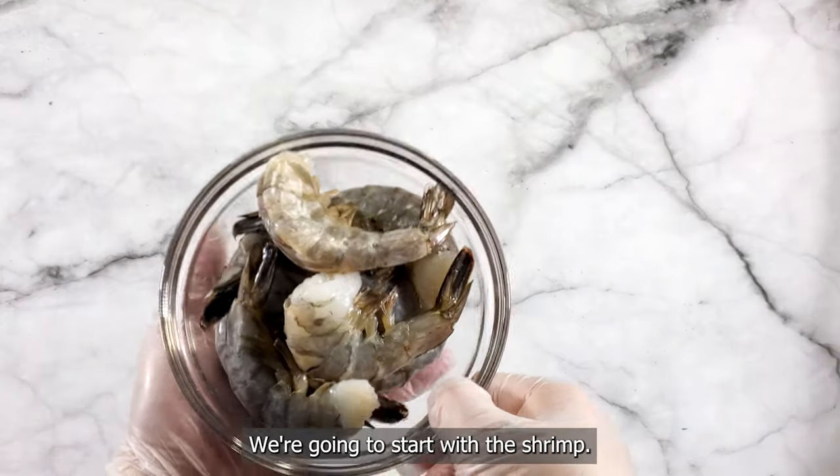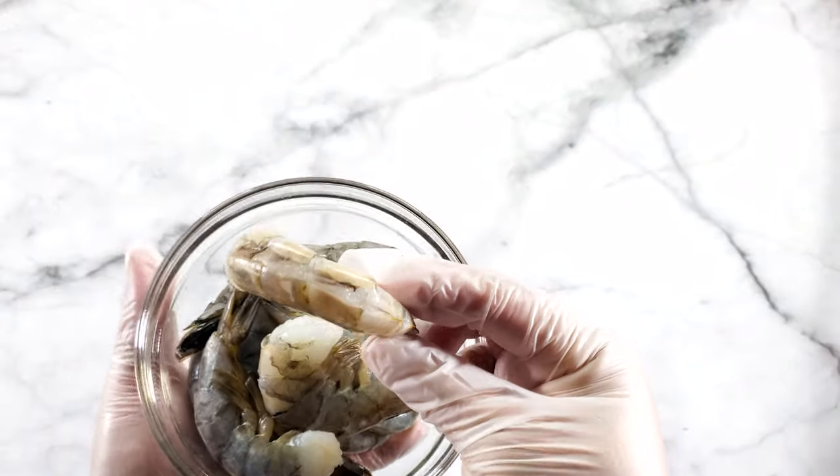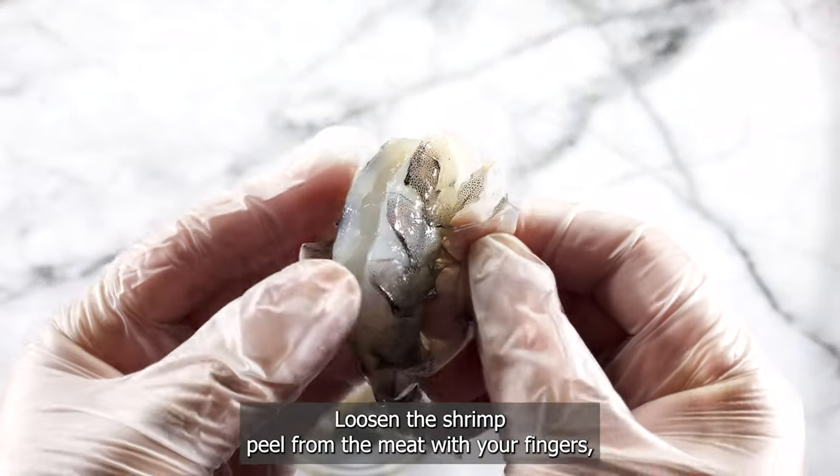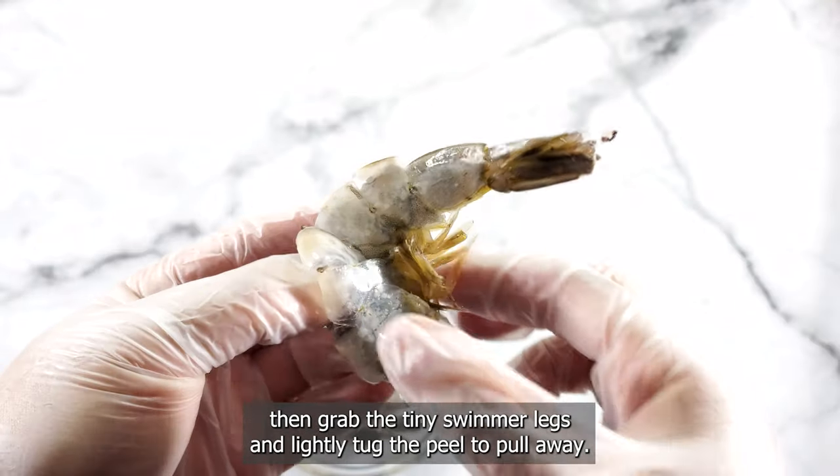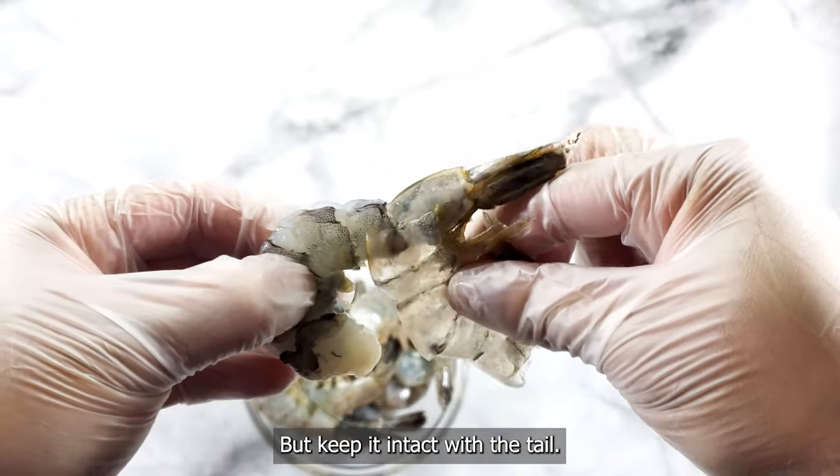We're going to start with the shrimp. Use deveined headless shrimp that is fresh or thawed from frozen. Loosen the shrimp peel from the meat with your fingers. Then grab the tiny swimmer legs and lightly tuck the peel to pull away but keep it intact with the tail.